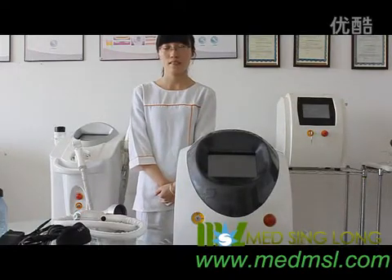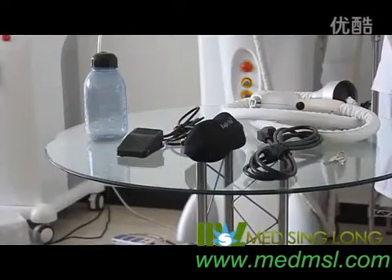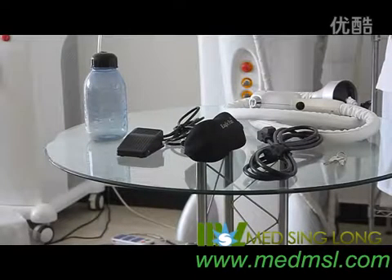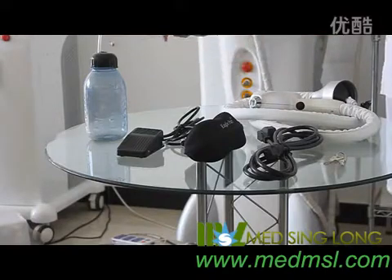Welcome our beautician Amy to introduce the operation. Unpack the package, you will find the following accessories: handpiece, case, power cable, goggle, foot switch, water bottle.